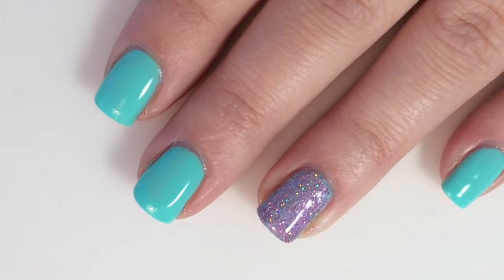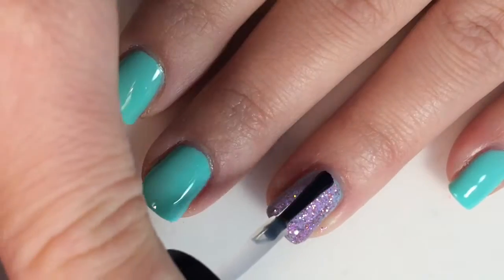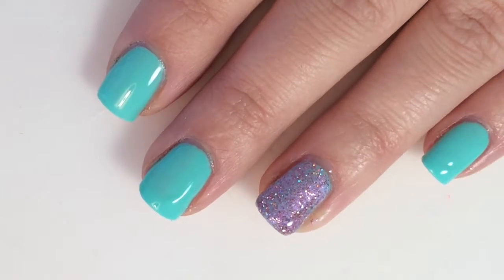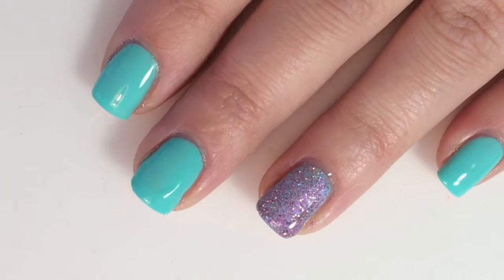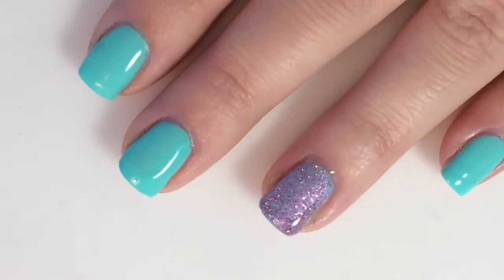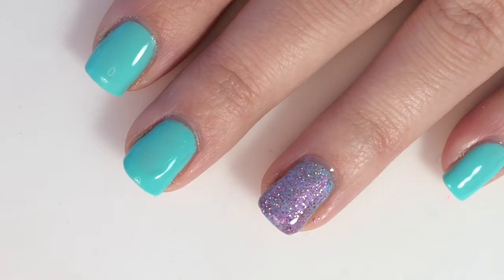Alright, so there you have it. Once that dries, I will be going in with a top coat. So there is today's design — just super quick and easy for you today. I figure not everybody has access to stamping plates like I do, so there is just something super simple and easy. Thank you guys so much for watching. We'll catch you later.